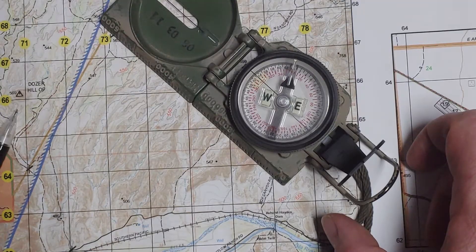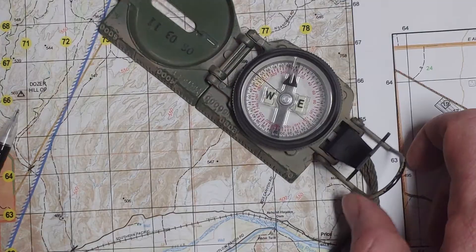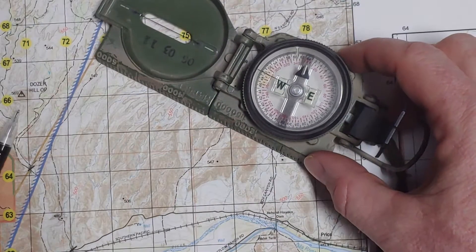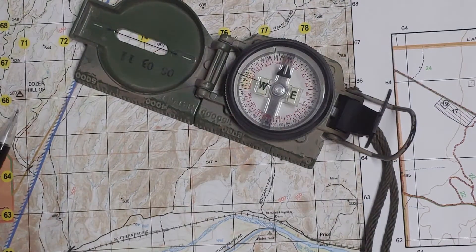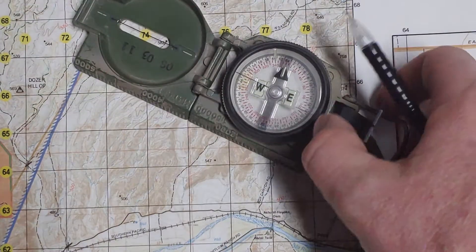In this case it looks like it's right on 300 degrees. So we know that going from hilltop 555 up to 547, that is a 300-degree grid azimuth.